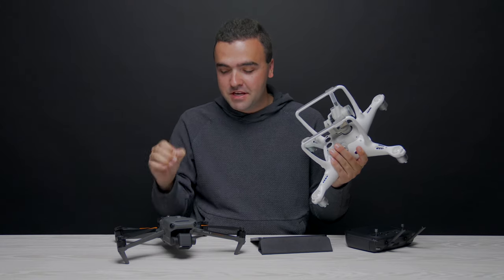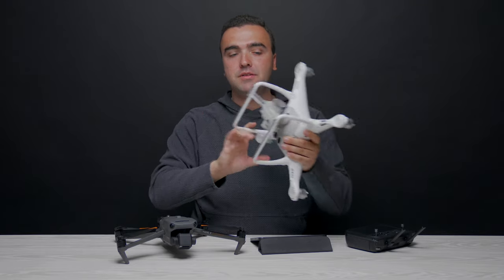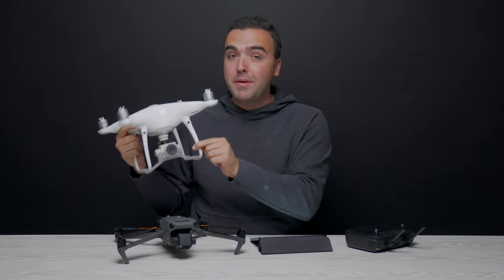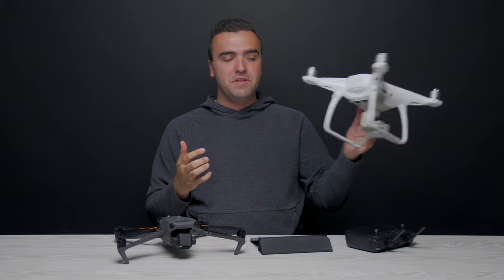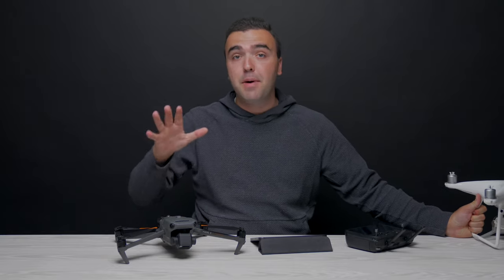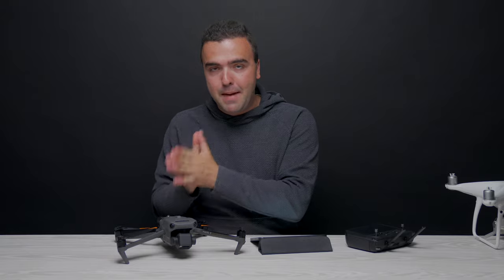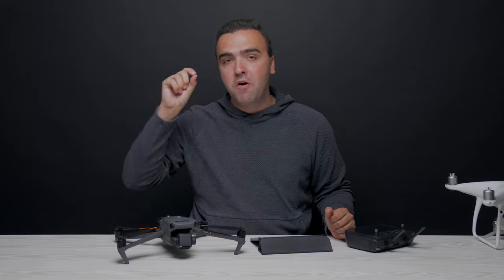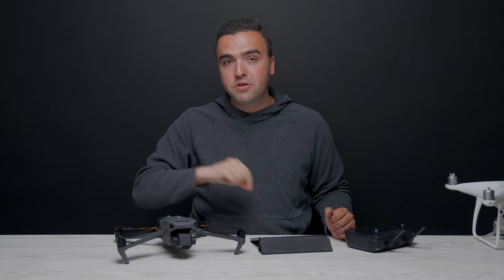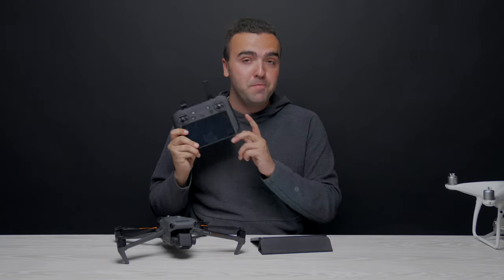The Mavic 3 Enterprise has been a long time coming. A lot of people will be happy to ditch their old Phantom, which has been in service since 2016, for something new and sleek. This drone checks all the boxes — portability, RTK module, mechanical shutter, flight time — making it the best mapping drone we've seen from DJI. With that said, let's head out and make our very first map using DroneDeploy on the RC Pro Enterprise.